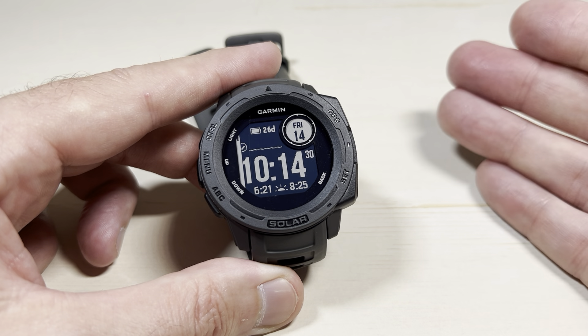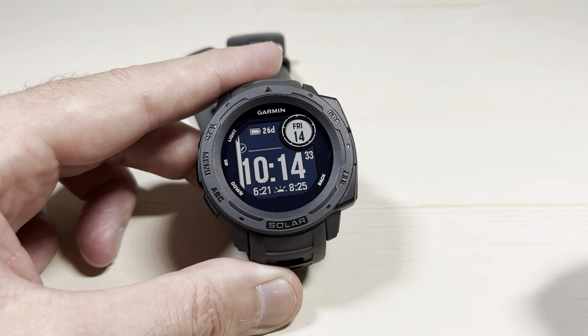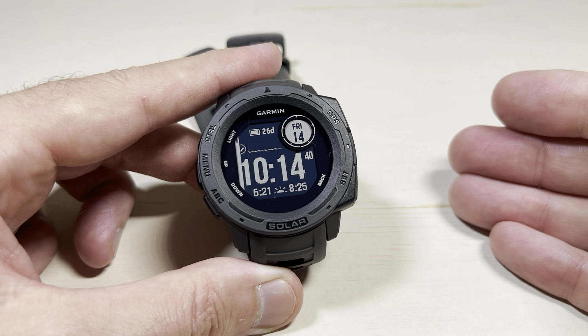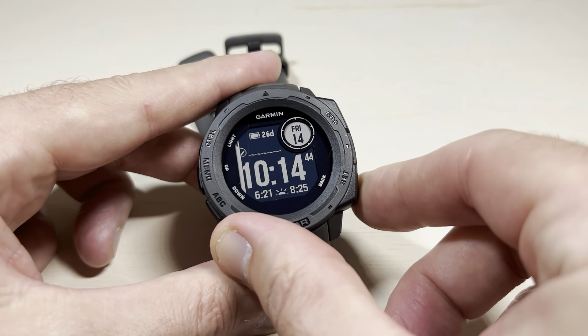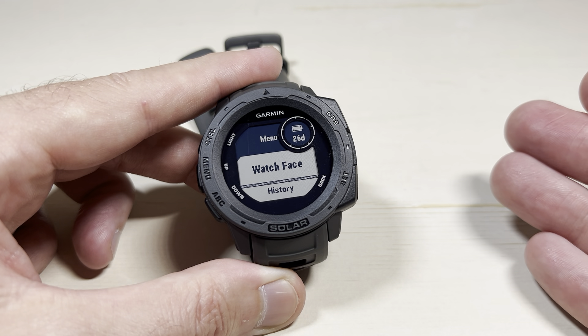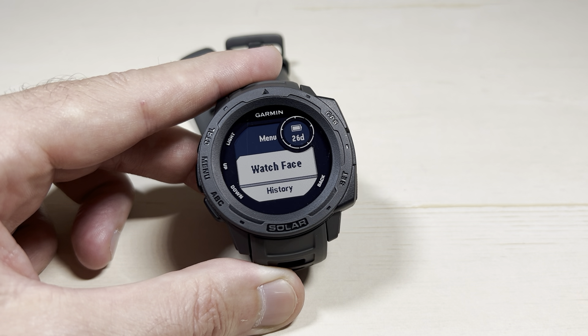Those are your only options. If you're into watch faces and being able to change it and mix it up a little bit and go find other ones, the original Instinct Solar is probably not for you. You would do better going with the Instinct 2, the 2X, or the crossover. But if you're somebody who just wants a basic watch without a lot of complications, this is a good one. Those are your available watch faces. I hope the video helped.